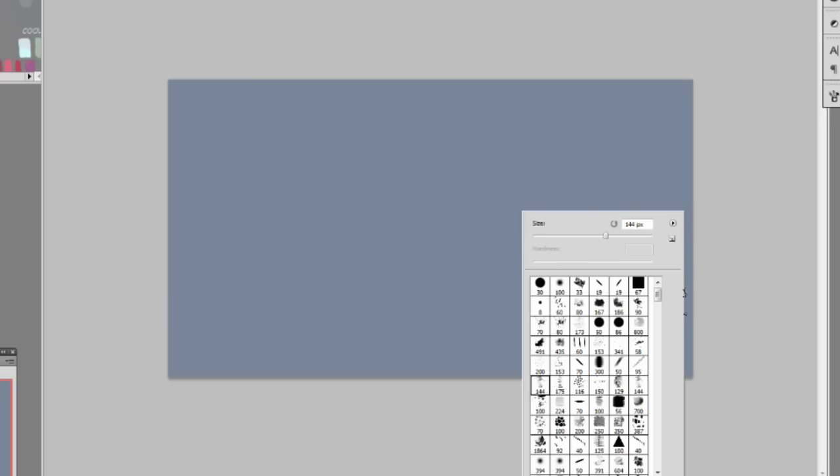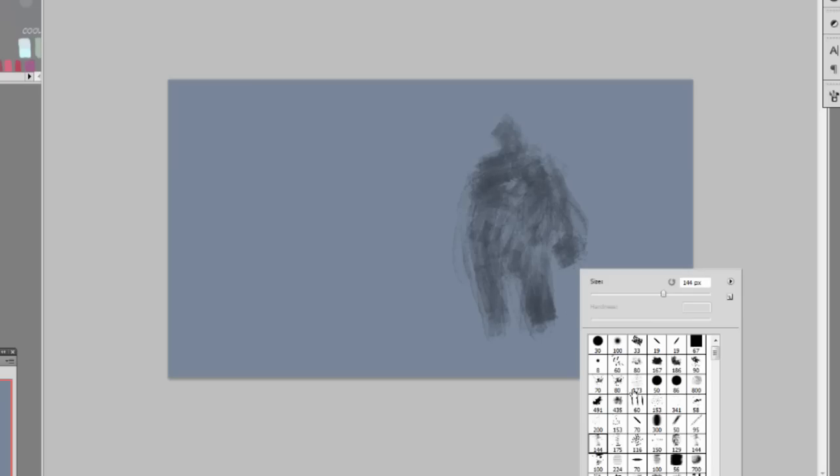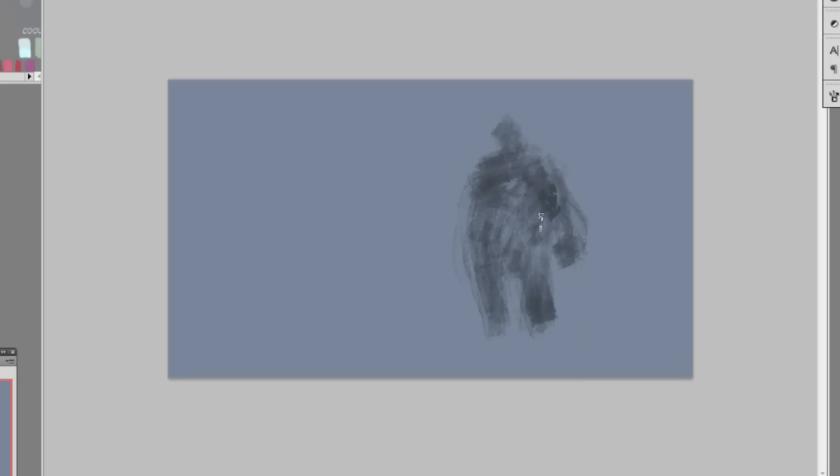I start off with a blank canvas in sort of a blue-gray color, a mid-tone, a little bit dark. Then I make a layer and figure out what I'm doing — it's going to be a figure, probably the main character wearing a black cloak with a bunch of fur. In this one I'm experimenting with a bunch of new brushes I just downloaded.